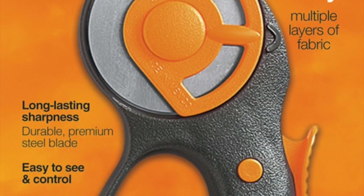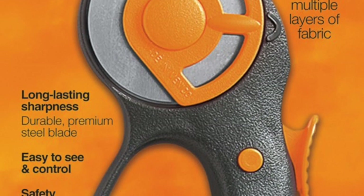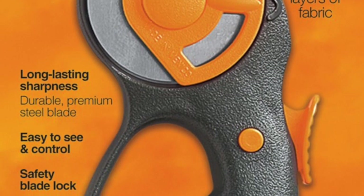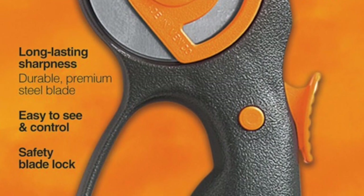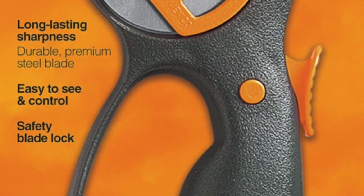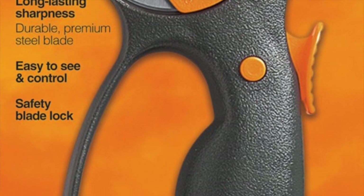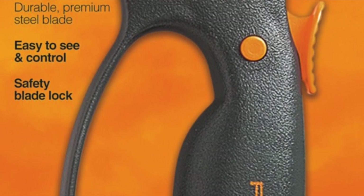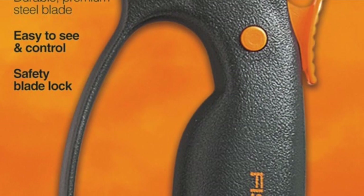The Fiskars 45mm Fashion Loop Handle Rotary Cutter is designed to fit your hand for comfortable cutting on quilting projects with a 45mm blade. A curved shape with loop handle provides a natural fit to improve comfort and control. A versatile design provides excellent blade visibility for right or left-handed users. It includes a sliding button that extends the blade during use and retracts it for safe storage.